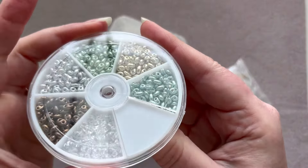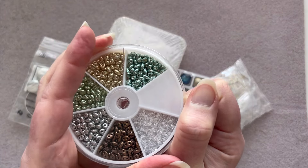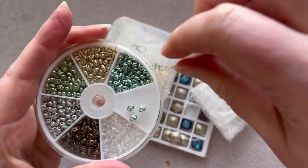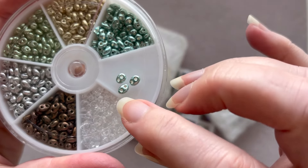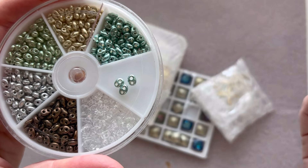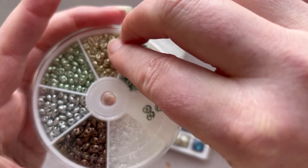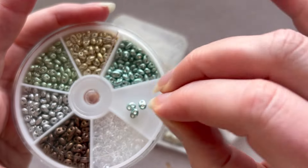I'm going to open these — I'm always so scared I'm going to fling them everywhere, so I'm going to go really carefully. There we go! So here are the beads. As you can see, they're basically like super duos. Maybe the shape is not quite as perfect as super duos, but you can still use them in place of super duos, and I love that you get all these different colors. Oh, there's a broken one — that's okay, sometimes that happens.